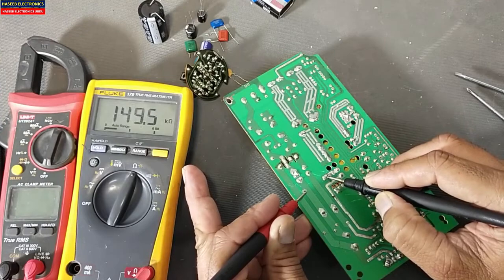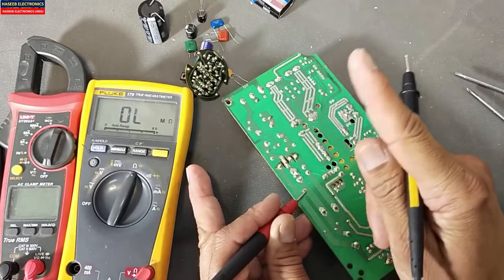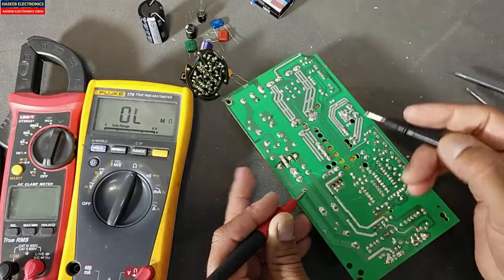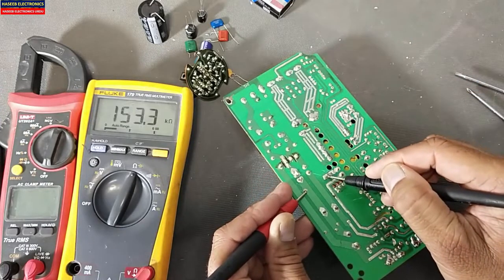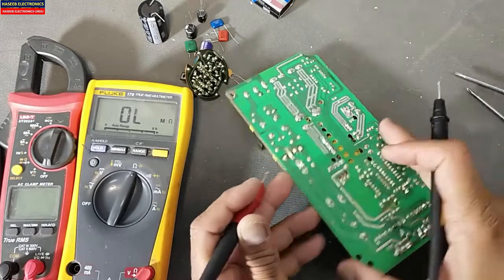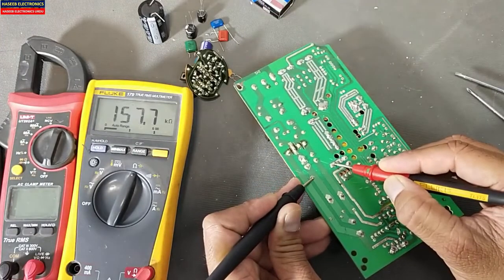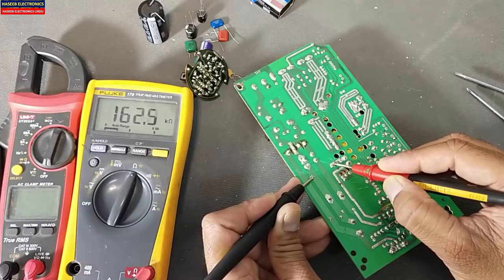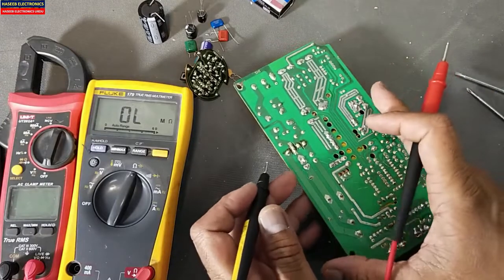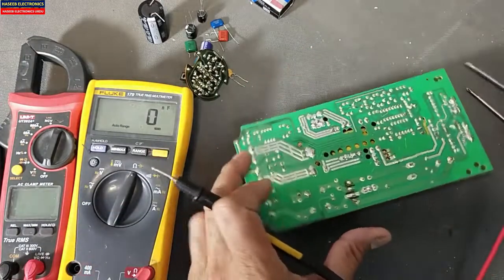When we test a capacitor in resistance mode, the needle starts to move and it will move to its maximum resistance. Here we can see the capacitor is charging slowly because this time we have other capacitors in the circuit. The resistance will start to increase and it will reach OL.